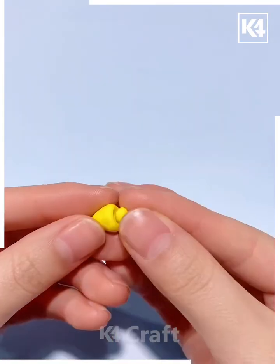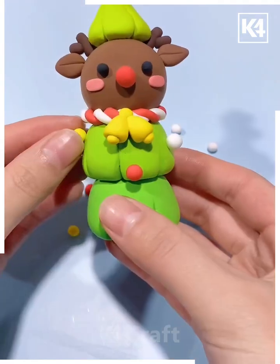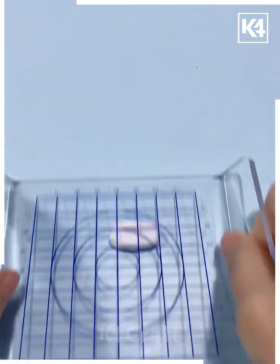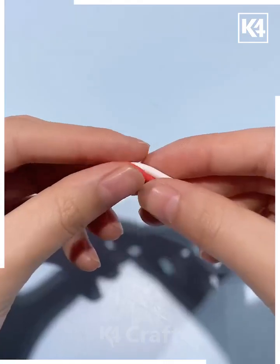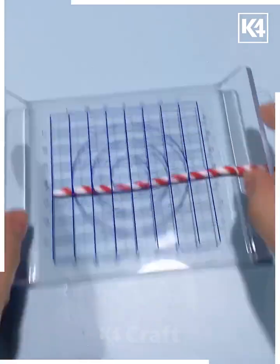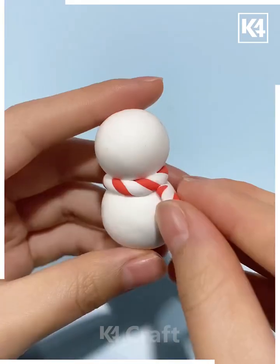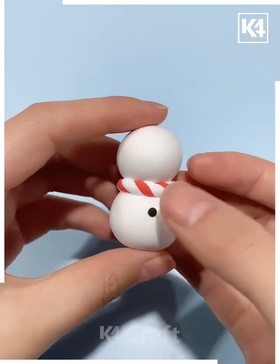We are also making these beautiful bells — look, your design is ready for Christmas day. Roll two balls of white clay and make the snowman. After this, make the muffler — twist these two different shades together and make the muffler. Now we are making small details like its eyes and buttons.